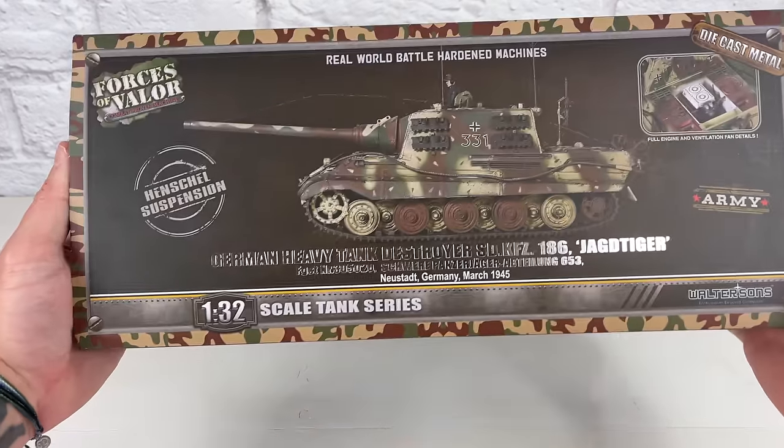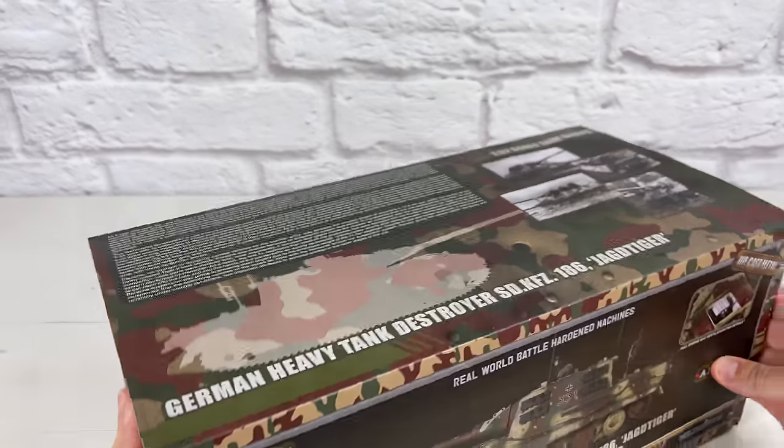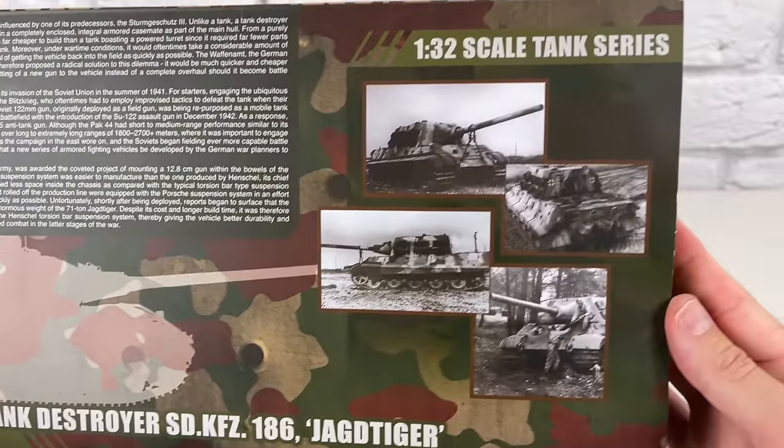We'll start with the packaging. Forces of Valor does an amazing job. This is actually just a sleeve that goes over the box. And then on the top here we actually have more information — a little history of this Tank Destroyer.